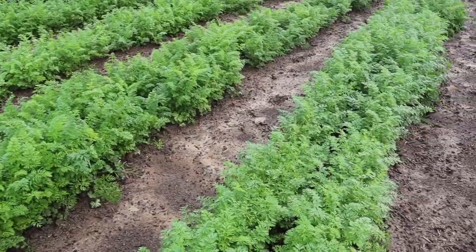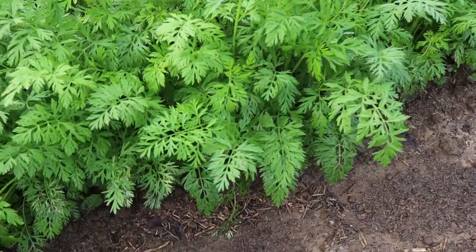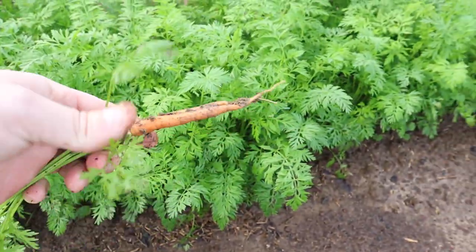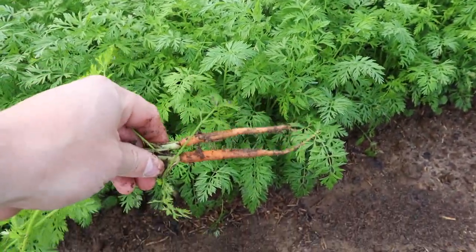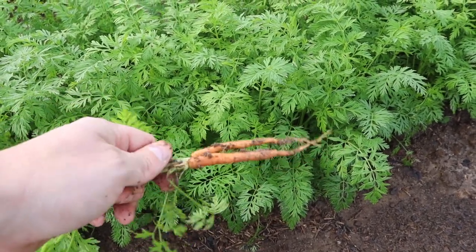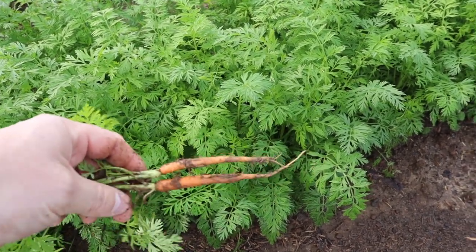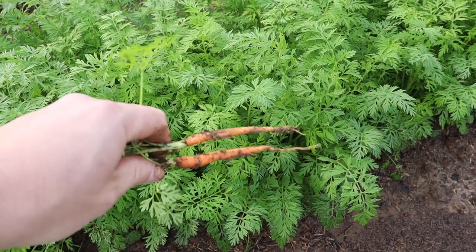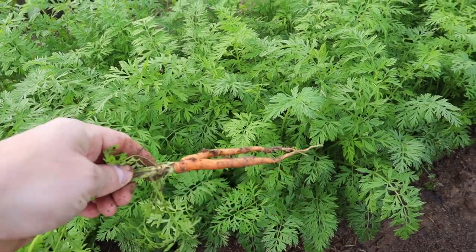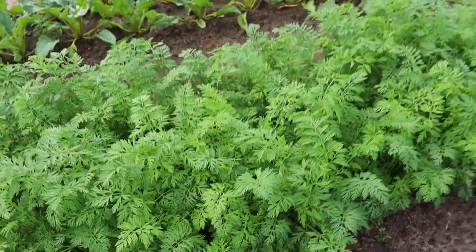Let's pull up a couple of these carrots and see how they're looking. This is the Viper variety, which makes a long, slender carrot. You can see they've got a ways to go, but they're getting there. These are really nice for cutting into pieces and making baby carrots so you can freeze them for roasts and stuff like that. First year I've grown the Viper variety, but really happy with it so far — the tops look really healthy and looks like we're going to have some decent-sized carrots.